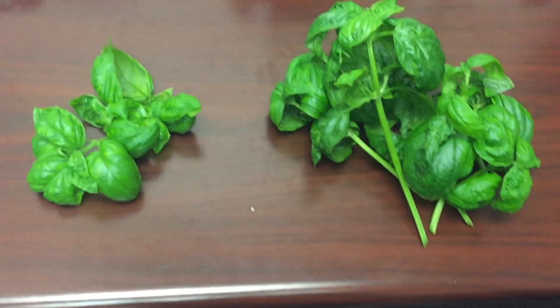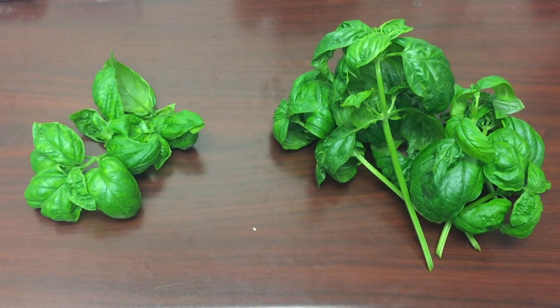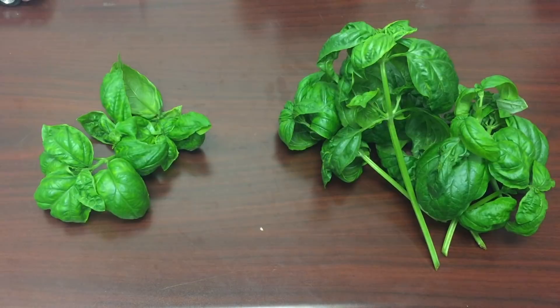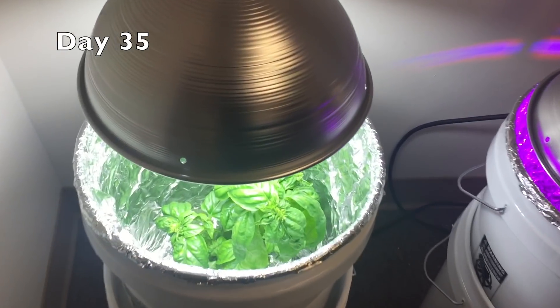Here you can see the quality is about the same between the LED and the CFL. The LED quantity is just less. If I were being scientific, I would weigh the product, divide it into saleable and unsaleable, and weigh it on a scale.